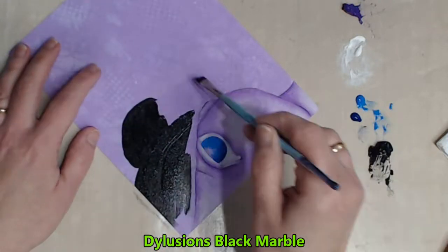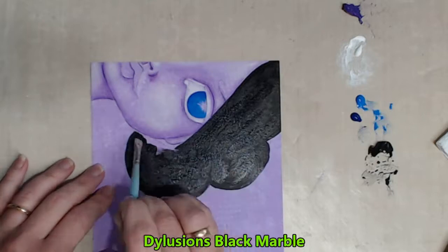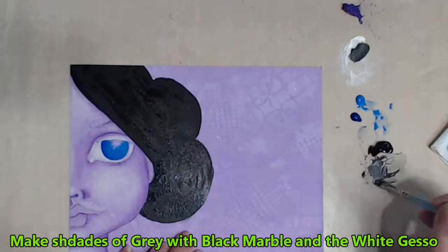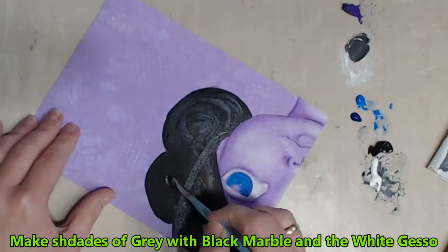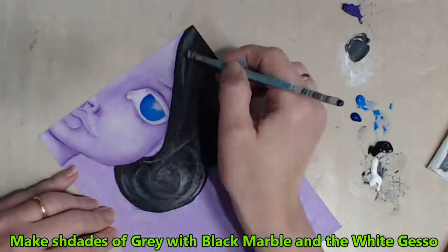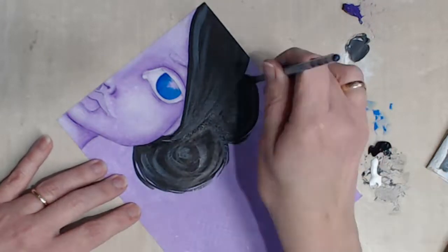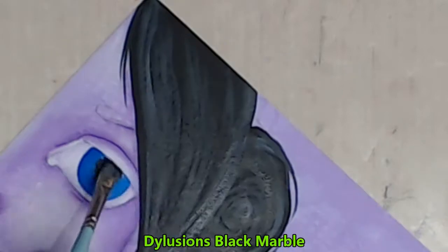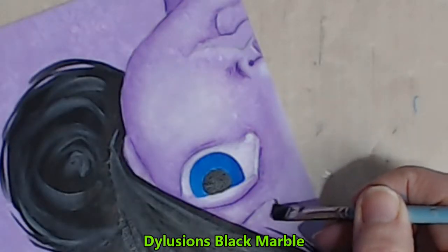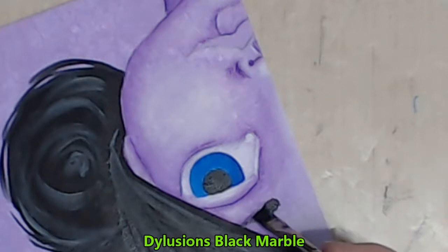I block in the hair loosely with the Dylusions Black Marble before making a grey colour just by adding a little bit of the leftover gesso I have on my palette. I create a little bit of movement within her hair, breaking up the three different areas and adding some loose hairs to her bun. I fill in the pupil and create the eyebrow using the chisel edge of my angled brush with the Dylusions Black Marble.